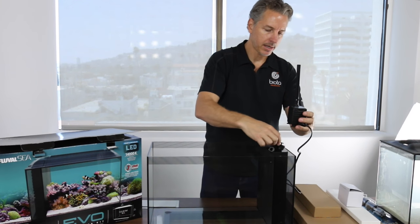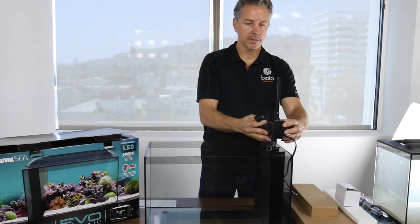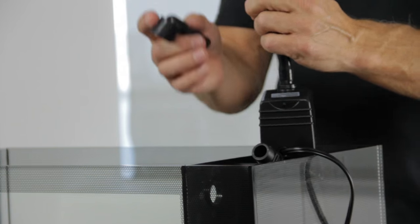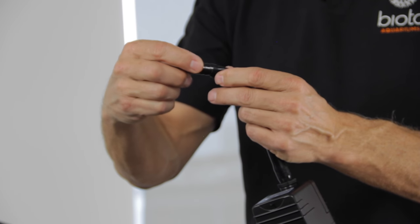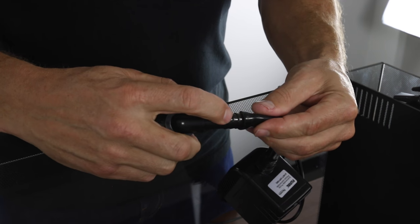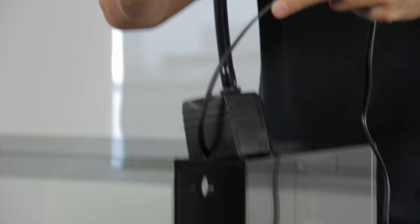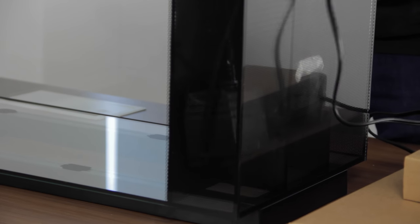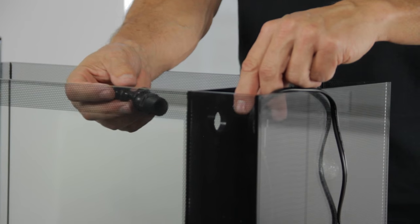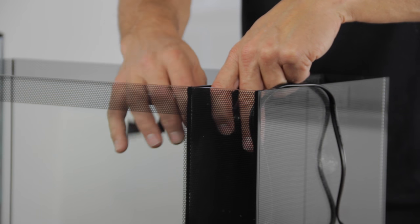Next we're going to connect this 90 degree elbow. We want to do it so that it's facing the filter wall because the pump will go into the filter compartment just like this. This nozzle is a little bit bigger, so you have to work the tubing over the nozzle carefully. Make sure that you push it up as far as you can. Next we're going to lower the pump down into the pump compartment. We take the return nozzles and thread it through the filter wall clockwise into this fitting. You don't want to over-tighten this — just hand-tighten.